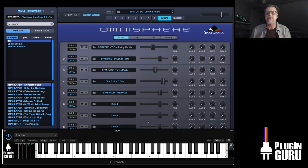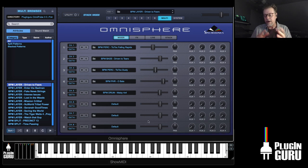ShowMidi was actually designed by Shane Dunn, who's working with me on Unify — a plugin releasing soon. He's one of these problem-solver type guys. He made these for us to use and they're great, and they're free.